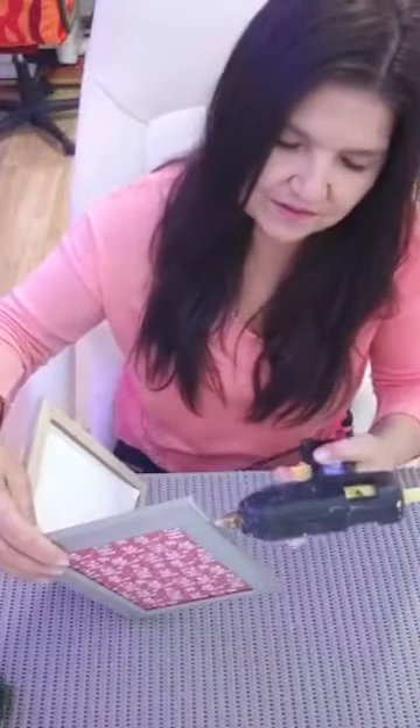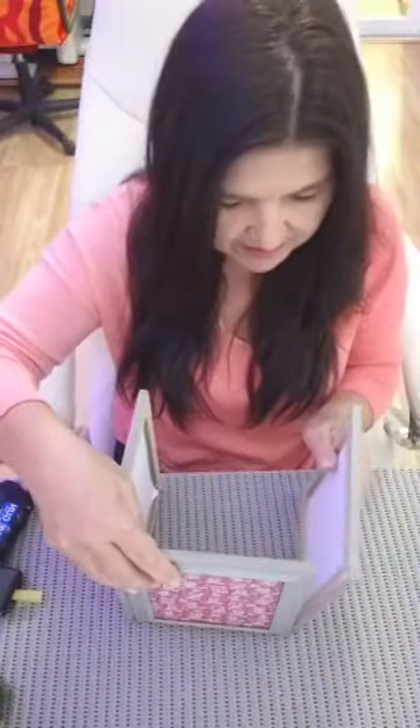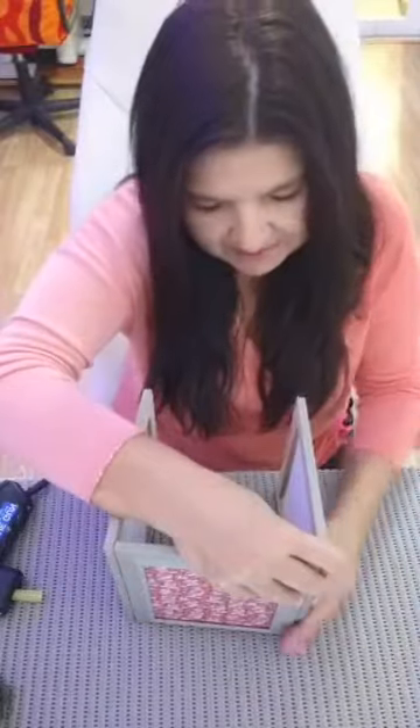And then you want to do the same for this side so they match. We're going to put some glue all the way down, and I would recommend that you use stronger glue - not just a glue gun, but maybe some wood glue that's really, really strong, a quick-drying wood glue. Hold it down, and again make sure the edges are really nice and neat, because you don't want it to look horrible. Push it down and hold.